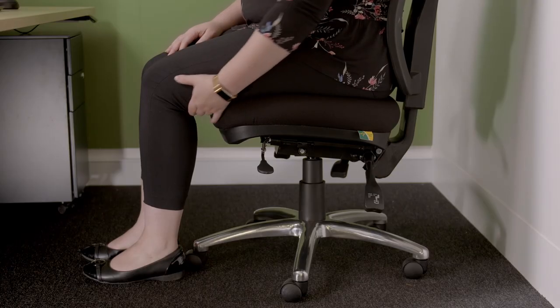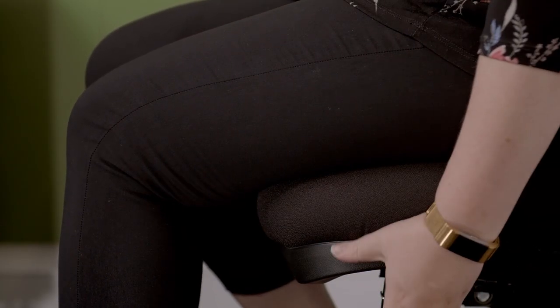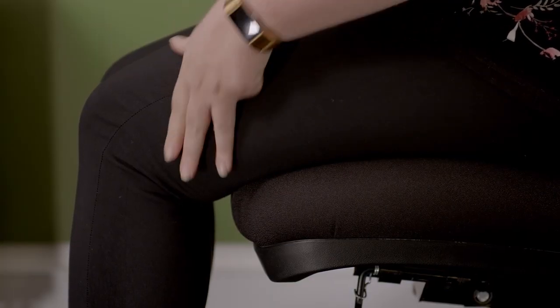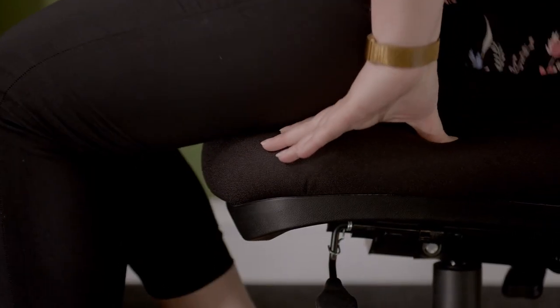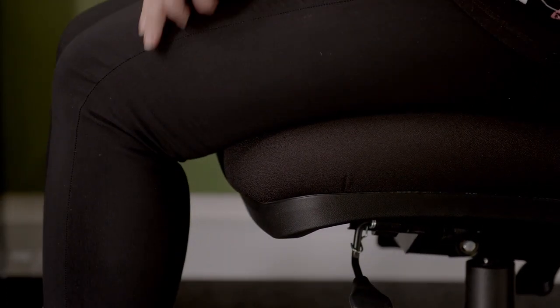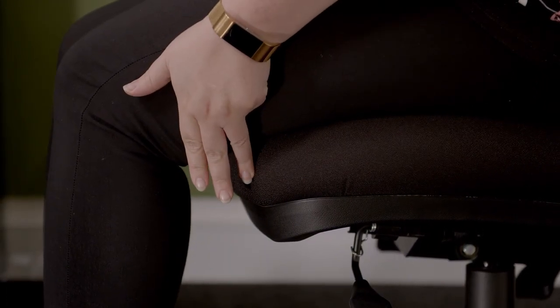Now you need to check the seat cushion position. When sitting with your back firmly against the lumbar support, there should be a two to three finger gap between the back of your knee and the front of the seat cushion. This provides the ideal support for your thighs. You can adjust the position by lifting the lever at the front left hand side of the chair. Once you have found the ideal position, lower the lever to lock it in place.